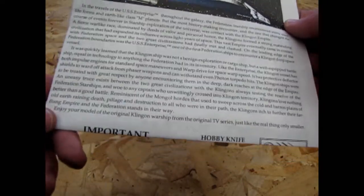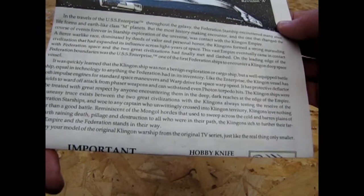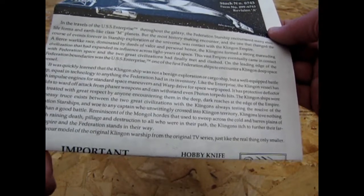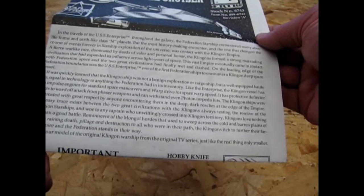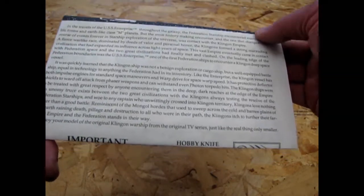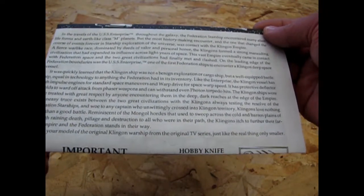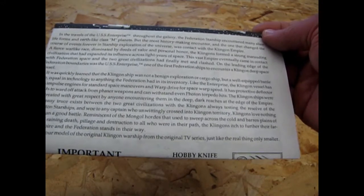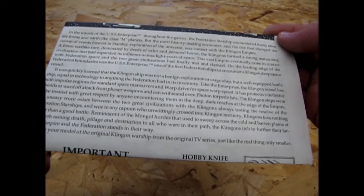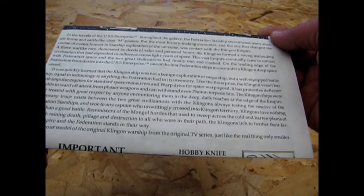'It was quickly learned that the Klingon ship was not a benign exploration or cargo ship, but a well-equipped battleship equal in technology to anything the Federation had in its inventory. Like the Enterprise, the Klingon vessel had both impulse engines for standard space maneuvers and warp drive for space warp speed. It has protective deflector shields to ward off attacks from phaser weapons and can withstand even photon torpedo hits. The Klingon ships were to be treated with great respect by anyone encountering them in the deep dark reaches at the edge of the empire. An uneasy truce existed between the two great civilizations, with Klingons always testing the resolve of the Federation starships, and woe to any captain who unwittingly crossed into Klingon territory. Klingons love nothing better than a good battle.'